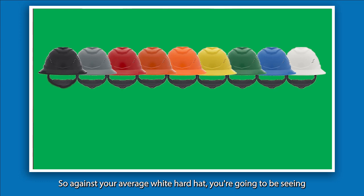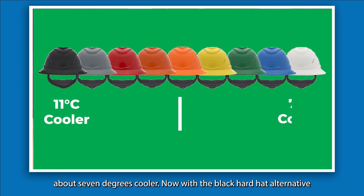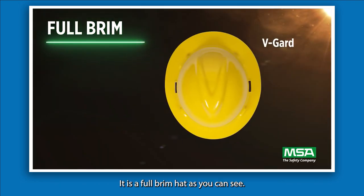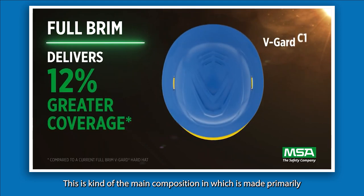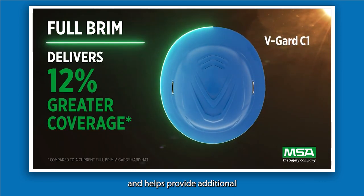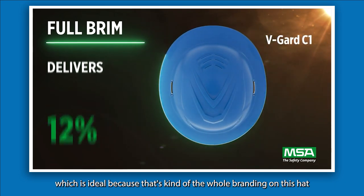Against your average white hardhat you're going to be seeing about 7 degrees cooler, and with a black hardhat alternative you're looking at about 11 degrees cooler. It is a full brim hat, as you can see — this is kind of the main composition it's made in, primarily because it provides about 12% greater coverage and helps provide additional shade and sun protection, which is ideal because that's kind of the whole branding on this hat.